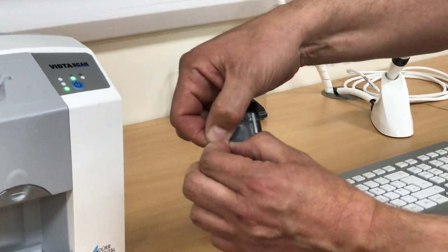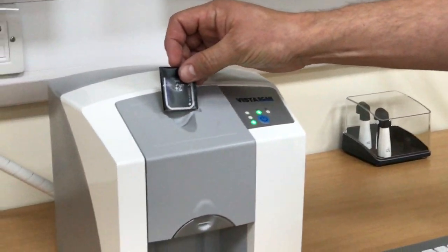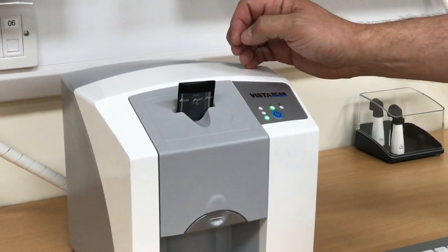Tear open the barrier envelope using the V cutouts at the end and place the torn open edge with the writing of the plate towards you into the scanner.